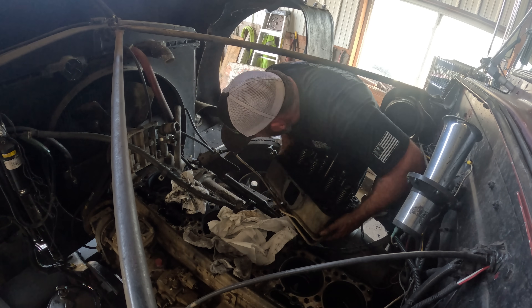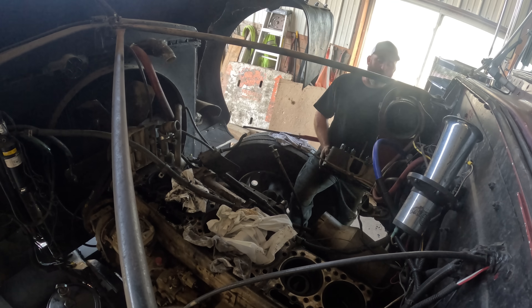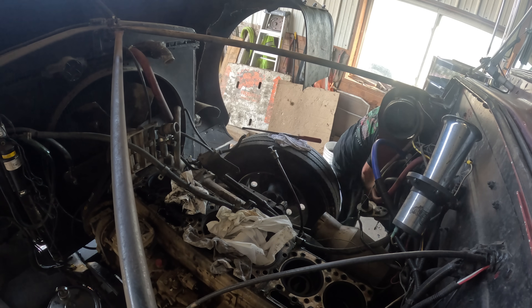Fuel coming out of course. The air cleaner got me good there.